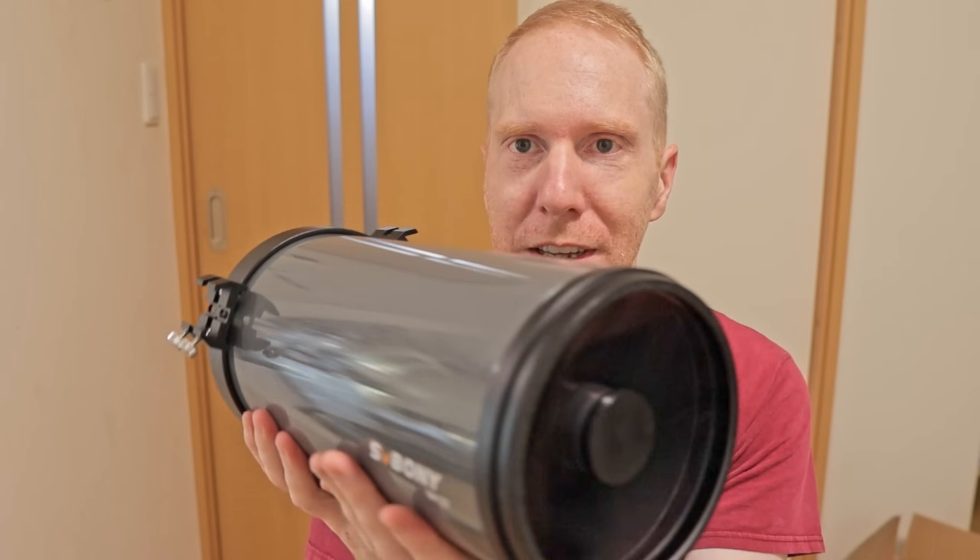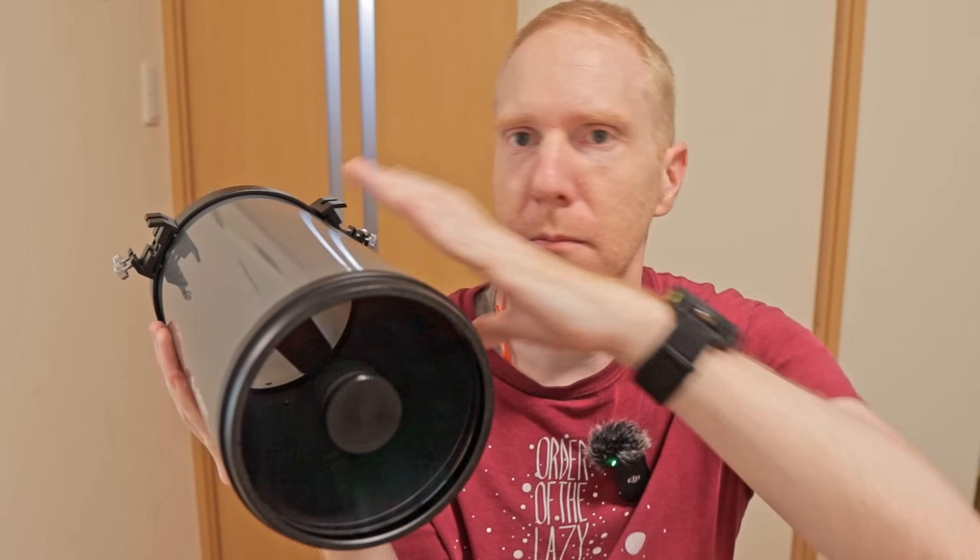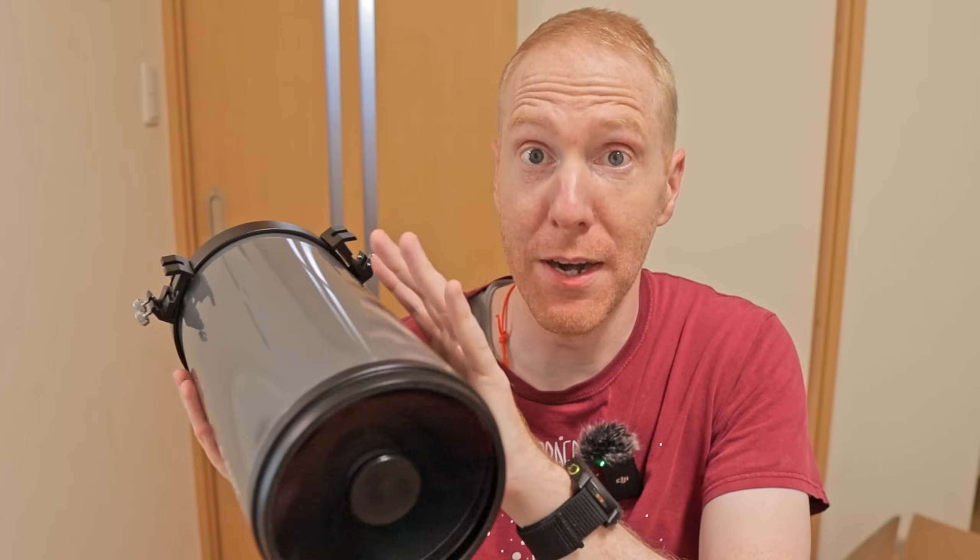This is a very interesting scope in a lot of respects because it comes with all of the advantages of a Maksutov-Cassegrain type of telescope — meaning it's really good for visual, planetary and lunar. It's also a pretty decent scope for solar system astrophotography, although I'm not an expert on that so I haven't really tried that out.